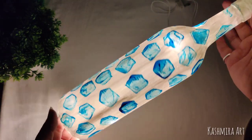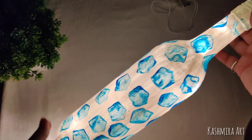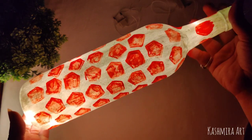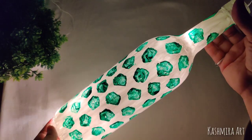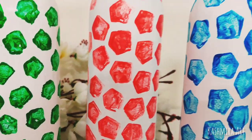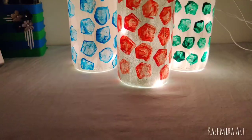I have slightly changed the shape and size across the bottles. Red is a medium size, green is a small shape, and there are three bottles in total. With lights, they look amazing.